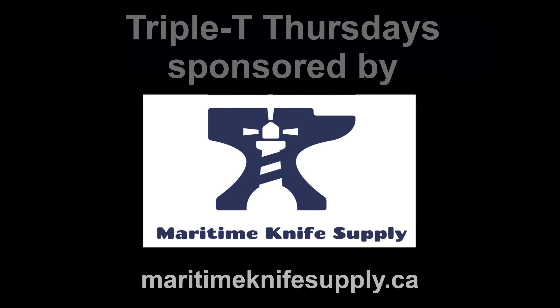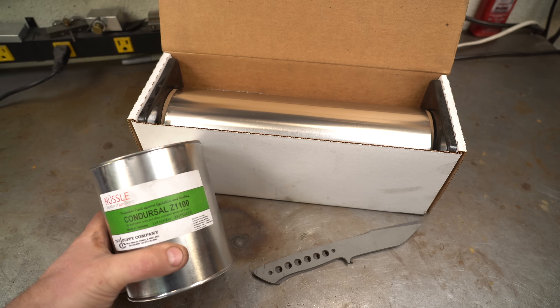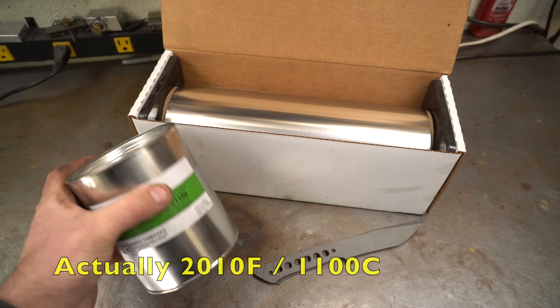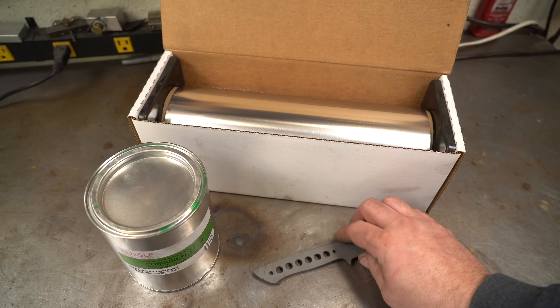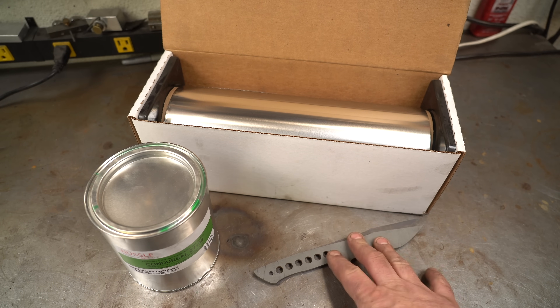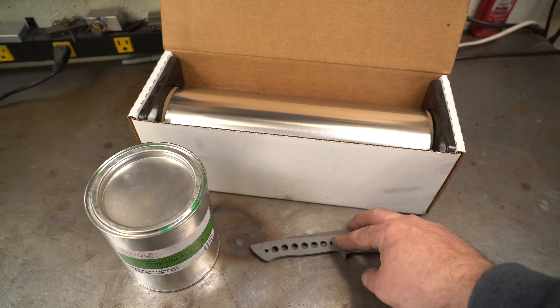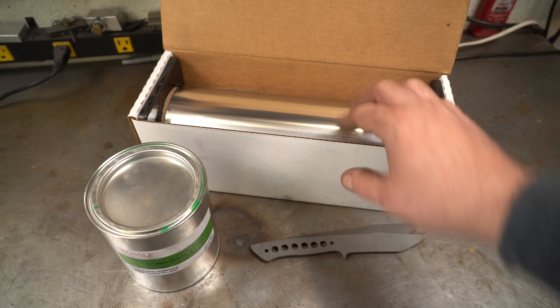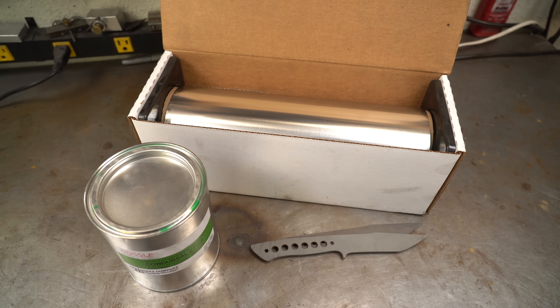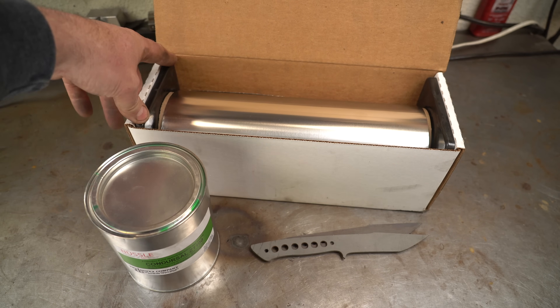Here's the Condursal Z1100 — this is the stuff that goes to 2100°F. I've got two knives, both AEBL. I'm going to use one as a control wrapped in stainless steel foil, and the other one we're going to put the Condursal on.